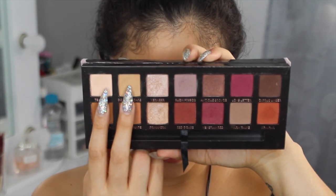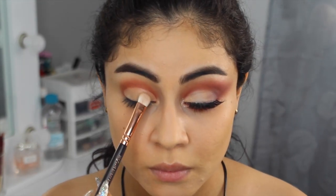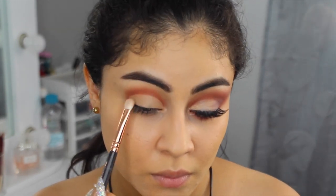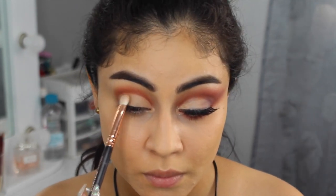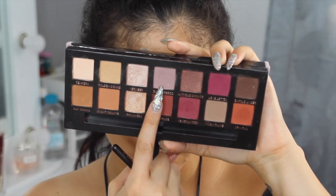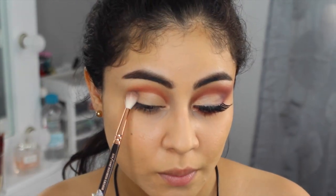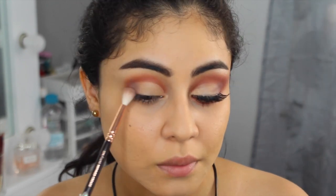Ahora con estos dos colores voy a sellar la prebase que hemos colocado. Recuerden que todo producto en crema se tiene que sellar con polvo para que no se vaya a cuartear o no se vaya a malograr lo que vamos a hacer. Ya que sellamos la prebase, vamos a colocar este moradito súper clarito con una brocha parecida a la 221 de MAC — en este caso es la de Zoeva — solamente en la esquina de nuestros ojos, así como ven en la imagen.